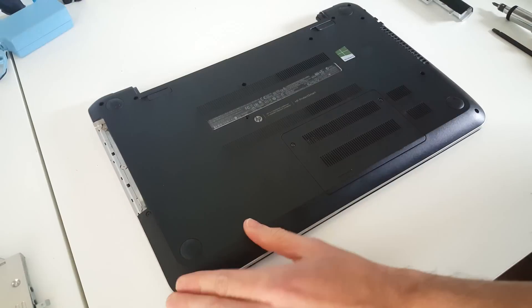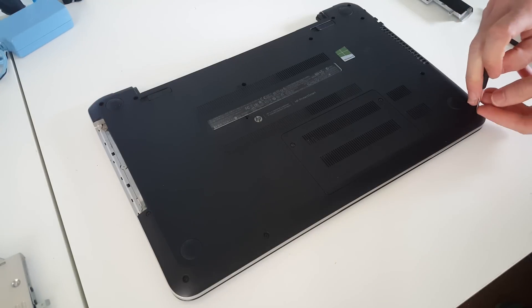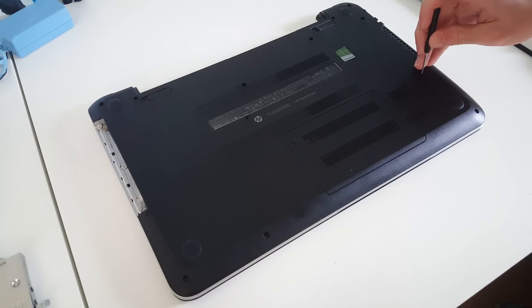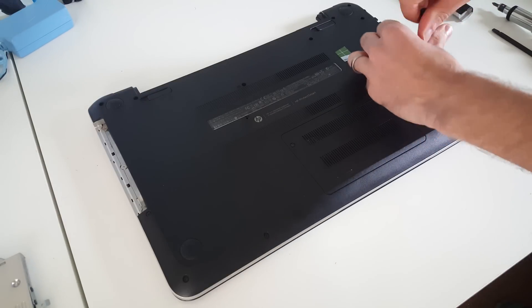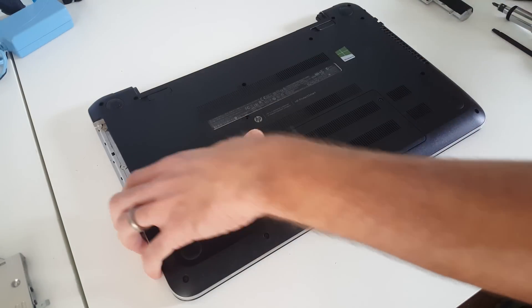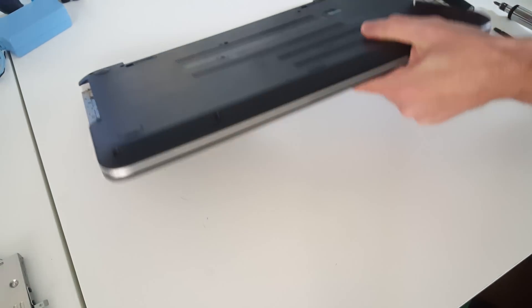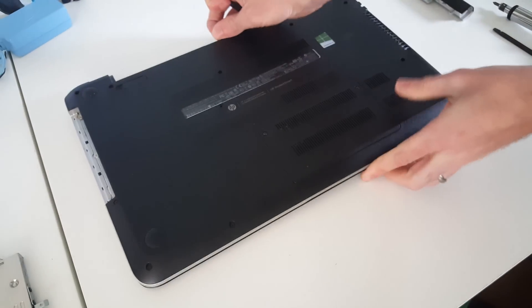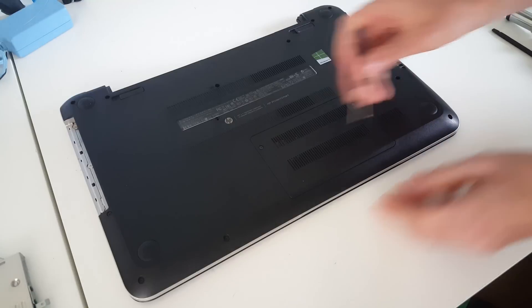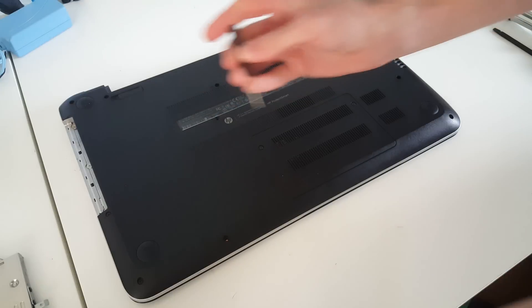Because these are all the same we can just mix them up and put them back into their positions. I'm going to go around the base — the easiest way to get these out is just to undo them and then tip the laptop to let them drop out. There are quite a few screws in the base. These ones along the front — what we can actually do is unscrew them and because it's tapered we can just lift them out.